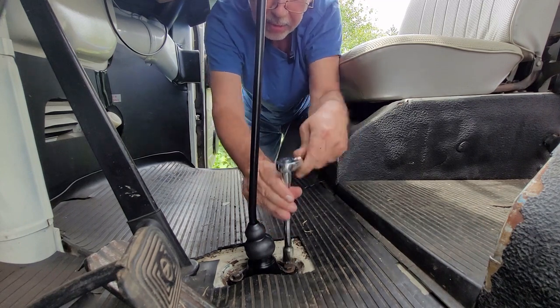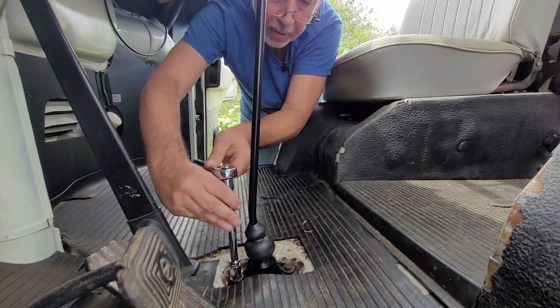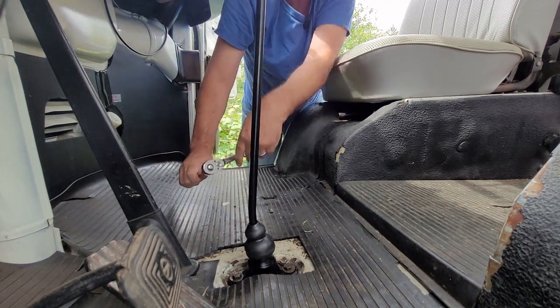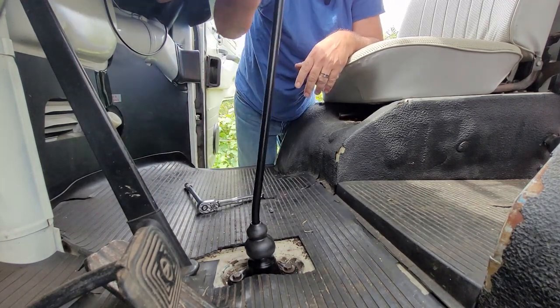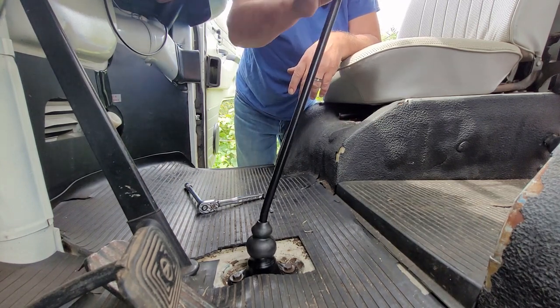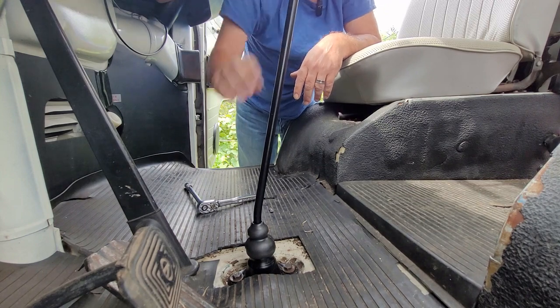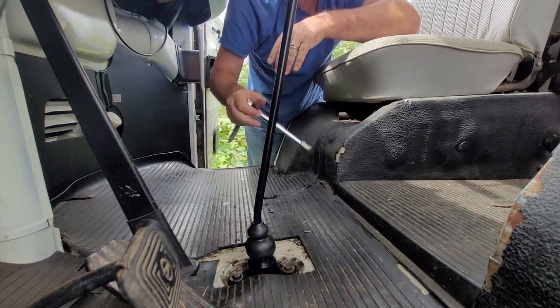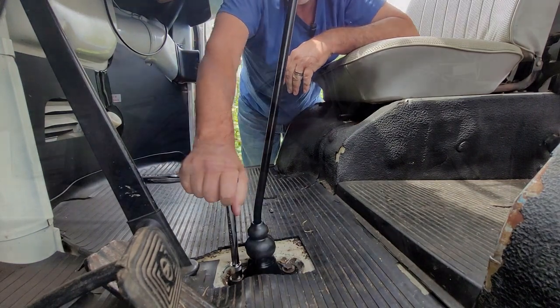Let's tighten it back up. We're gonna find out. Third, fourth, third, third, fourth. Oh, that feels pretty good. Let me tighten it up. I guess we'll take it for a ride — take it for a quick ride around.